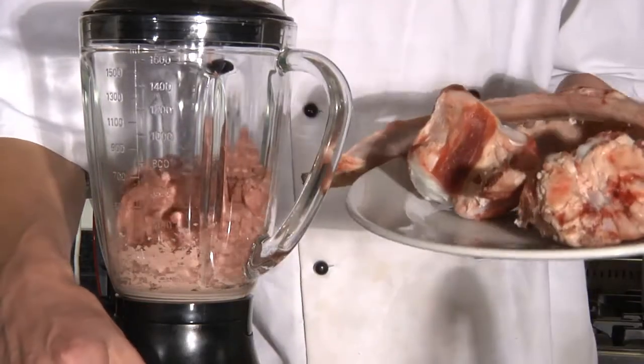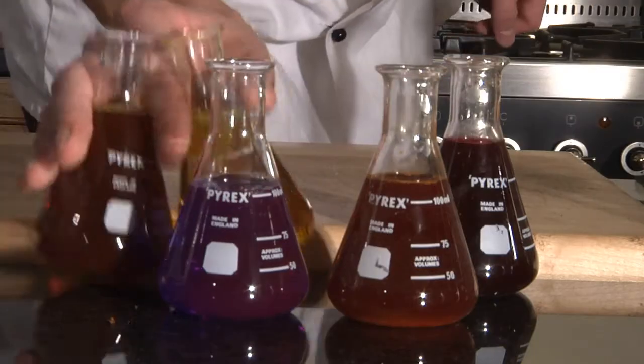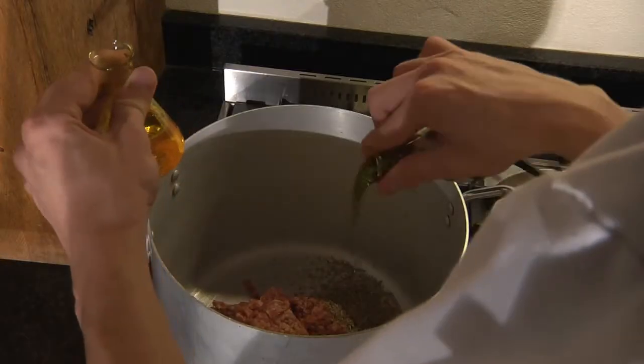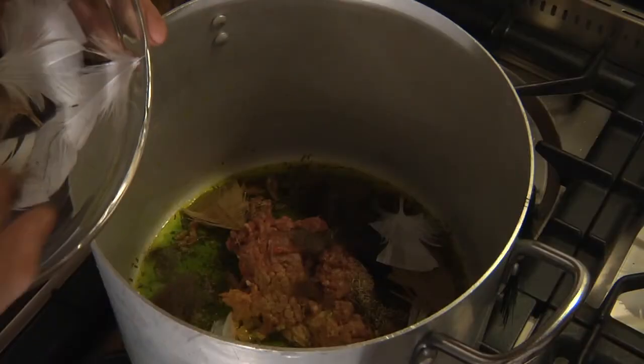Blend all the leftover bits — just like dog food. Add a dash of sodium acid and some bicarbonate sorbets. And now for the final ingredient: duck feathers and human hair.